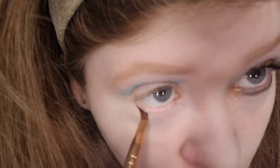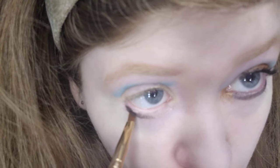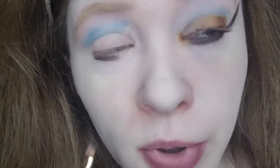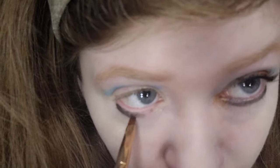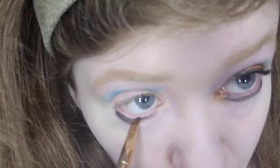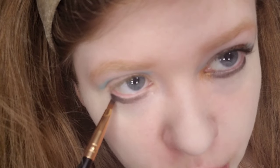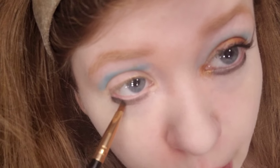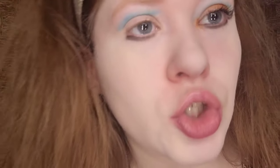Black is essential for Cleopatra or any ancient Egypt makeup tutorial. For the lower lash line, I'm taking Jab Jab, which is the most pigmented matte black. The brush I'm using is the Best Tope small outer brush to get in there precisely. That looks good. Did you know that eyeliner is called Kohl in ancient Egypt?